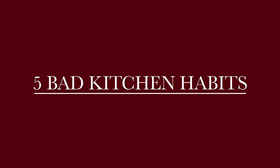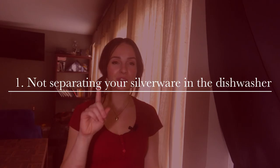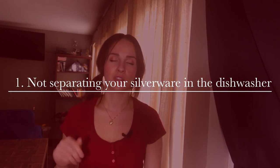The first one is not separating your silverware in the dishwasher. I know this one doesn't seem like that big of a deal, but it actually makes unloading your dishwasher so much quicker when everything is separated — your forks, your knives, your spoons, and whatever other utensils. You can grab all of your forks, put them all away, grab all of your knives, put them all away, and it makes things go by so much quicker.